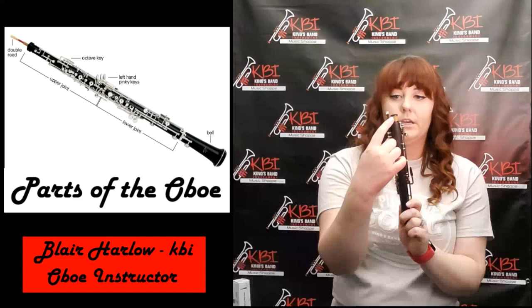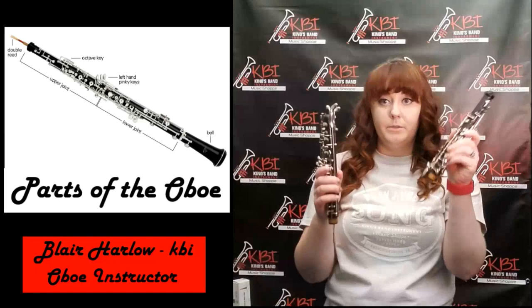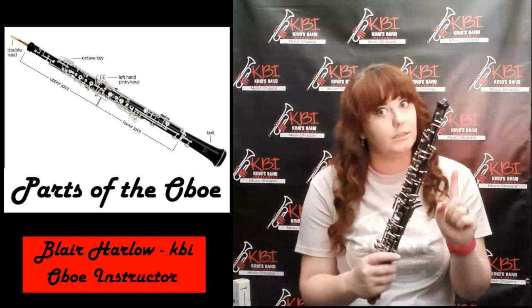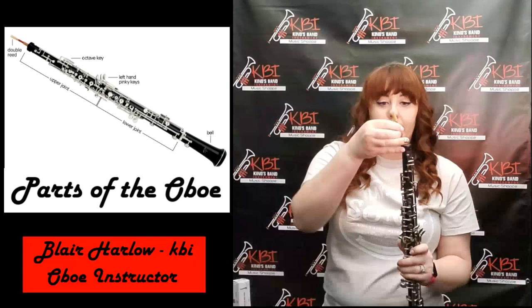Another part to note is that this section right here is cork — it's a little bit smaller around than the rest. This is so that you can take the next part — the top joint and the middle joint — and put them together. The last part we haven't talked about yet is the reed. Your reed has a cork on it and it goes in the top joint like so.